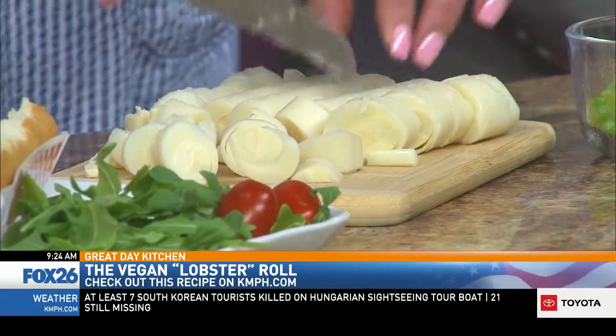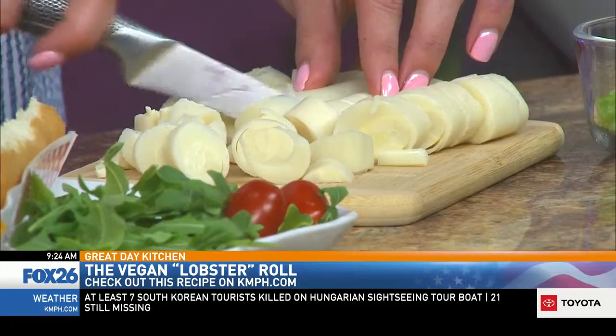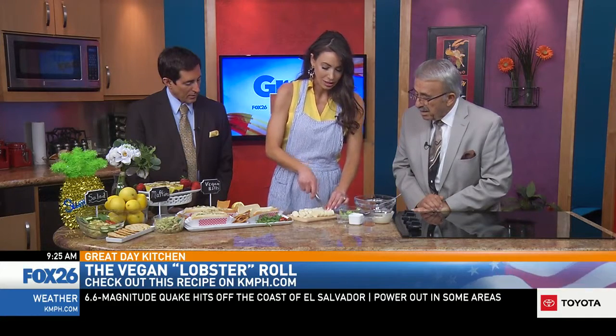The nice thing they also offer is these are really high in fiber. They're crunchy and it's going to have some of those extra nutritional benefits. So I'm just going to go ahead and add these to a bowl.